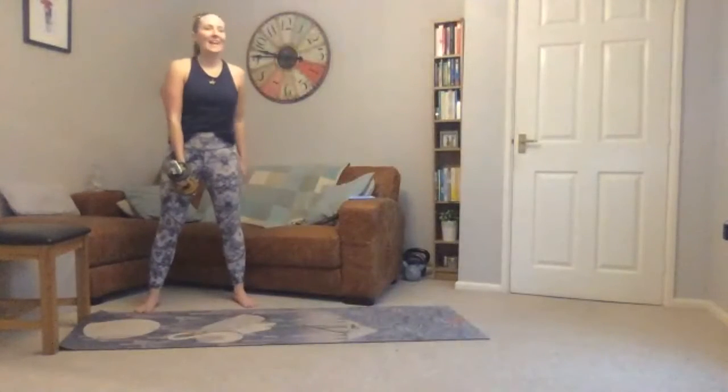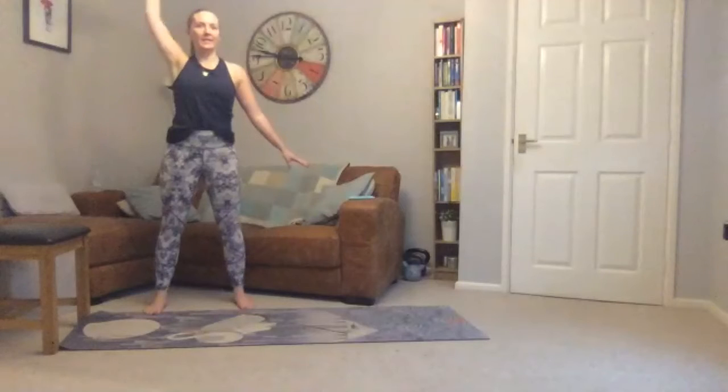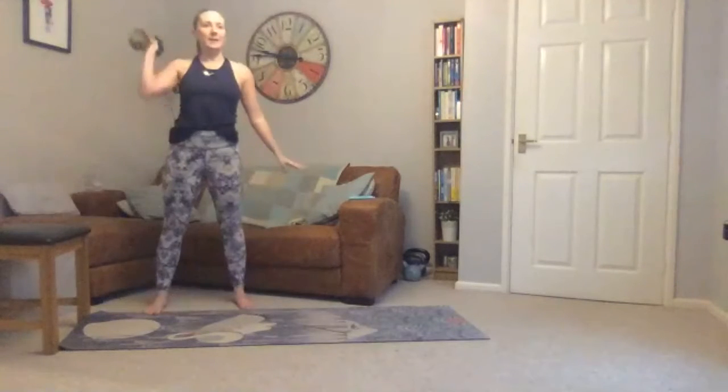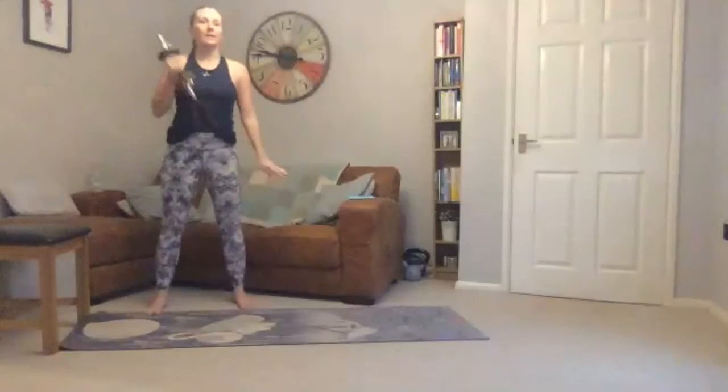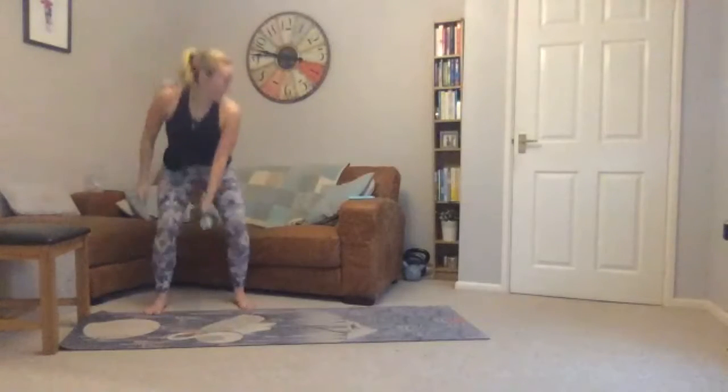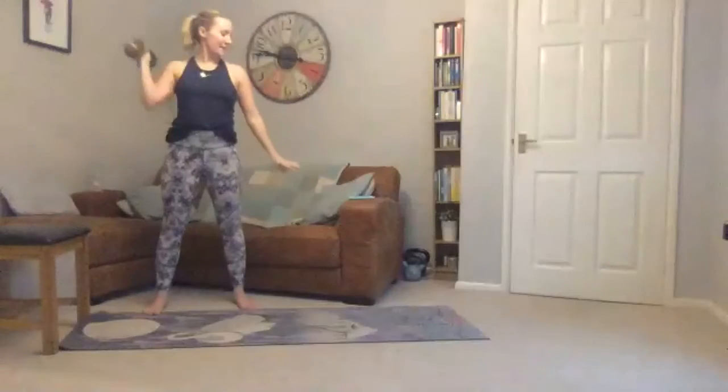Now on to our squat with press — grab your weight, going in three seconds. Squat down, up to your shoulder, press up, and swap to the other arm, squatting down — alternating each time. Thirty seconds left. Okay, five seconds to go.